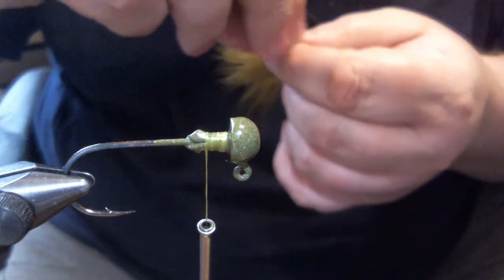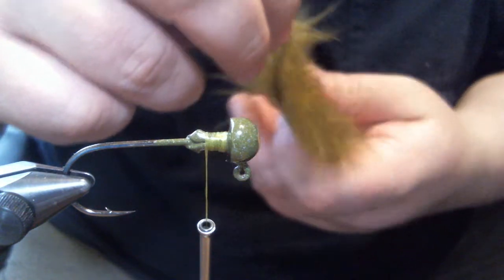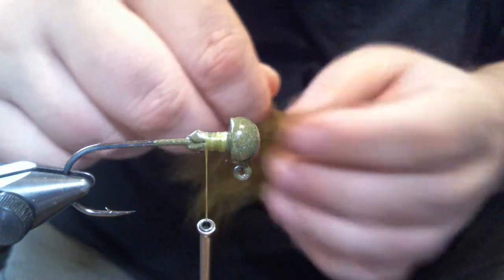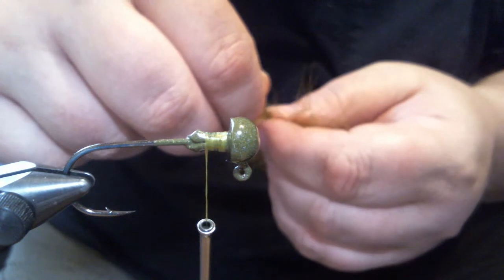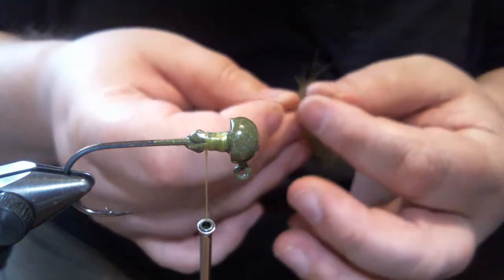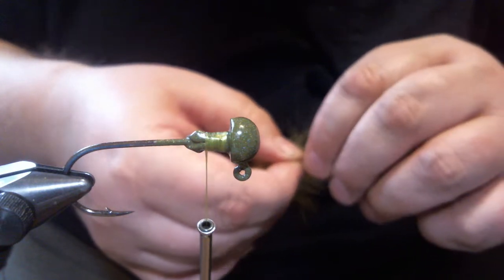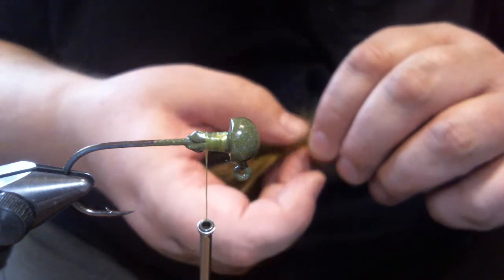This is something they use on the Great Lakes a lot. River smallmouth guys will like this - you're not going to bottom bounce it, you're going to reel it slow up in the water column. Right now is a good time for this because it's hot a lot of places and the fish are finicky. This is something they don't see a lot and the action is really good on it.